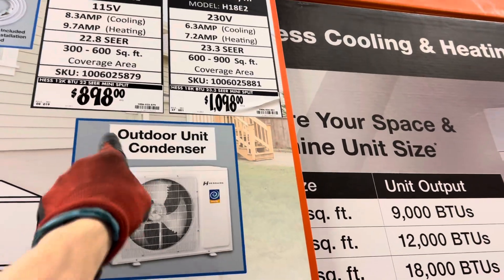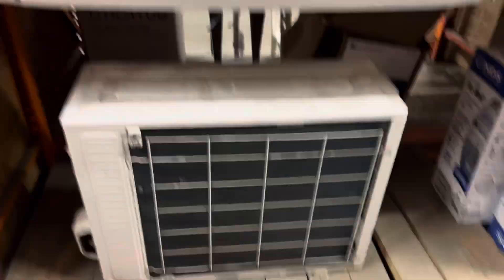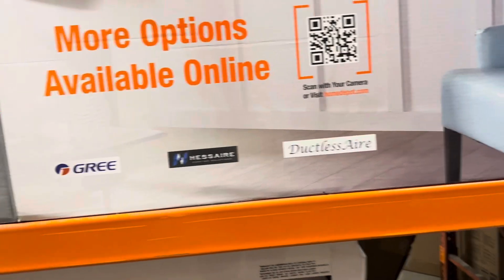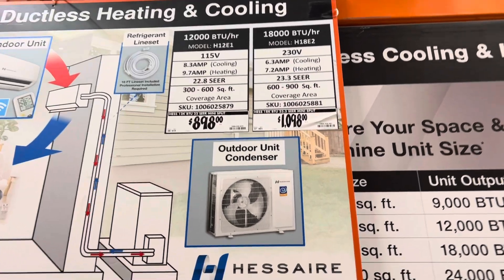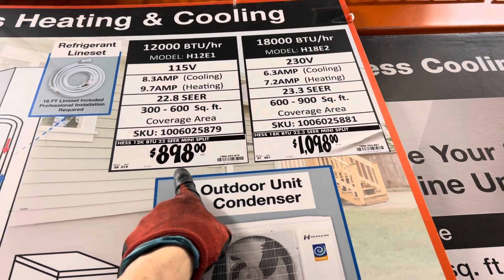What do we got going on here? Oh, green — they're pushing green. That's Hansel Hands Air, Haas Air, ductless air. And $890 — I can't even sell an aftermarket indoor head for that price.